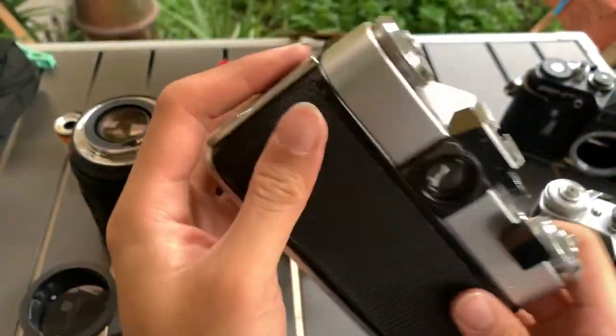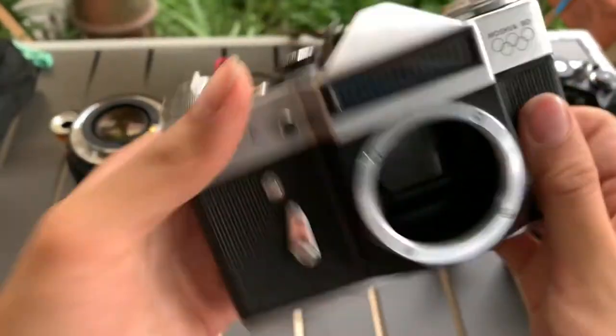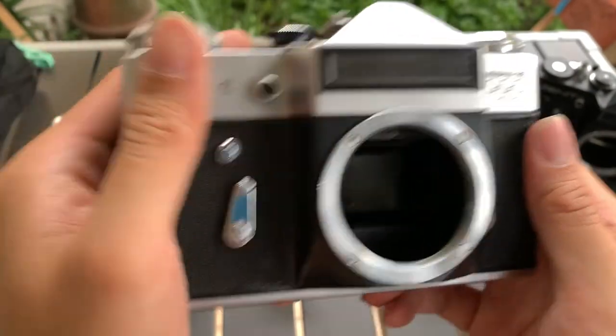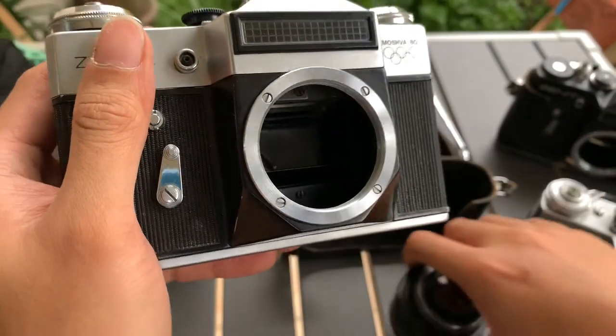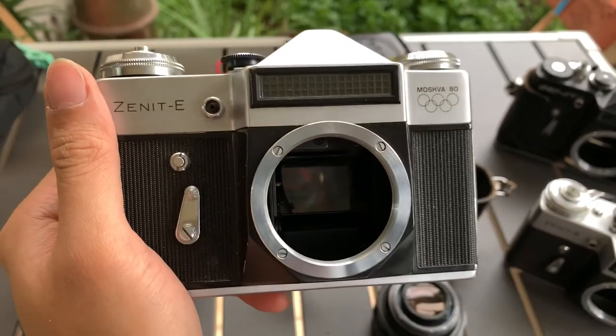Camera is fully working. If you like this camera, you can let me know — I can sell it to you. If you find this video helpful, please like, subscribe, and share. Thank you so much everyone for watching. See you guys next time. Bye, God bless.